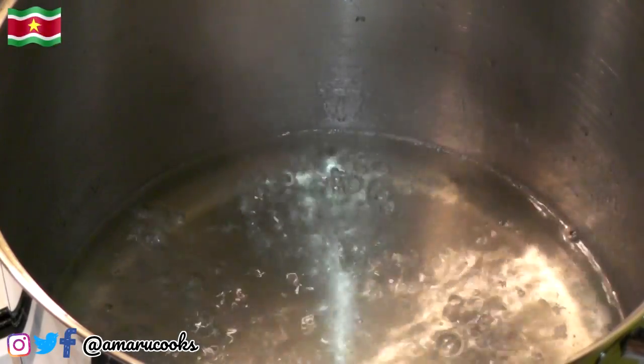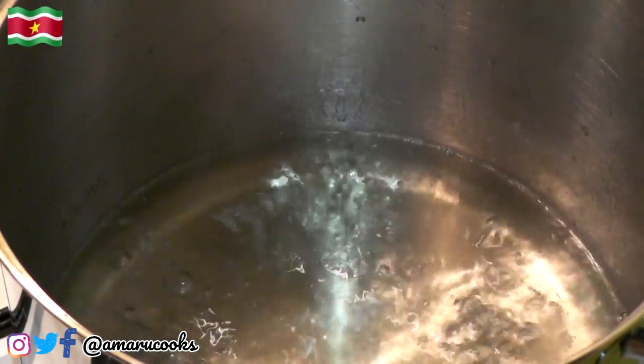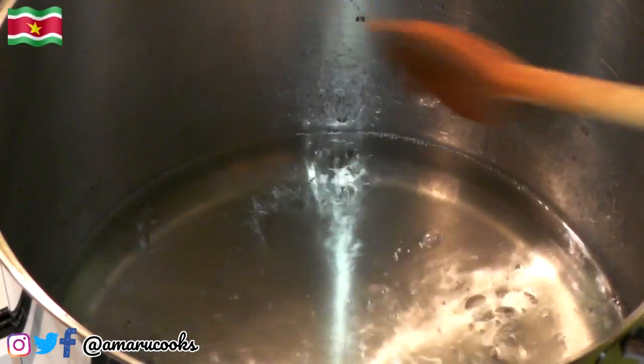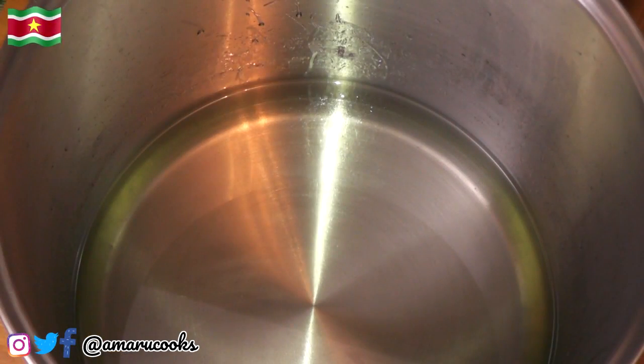That's the timer. It has been about half an hour, you guys. We are now going to turn off the heat and allow this to cool down completely. The syrup has cooled down completely.